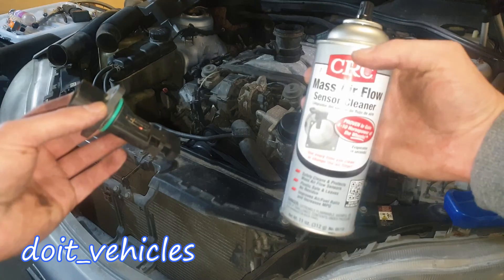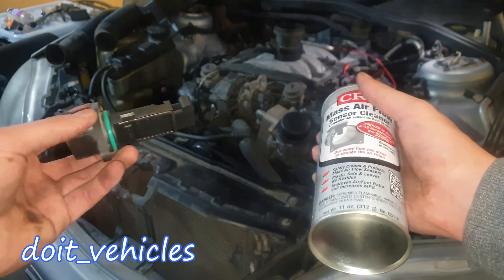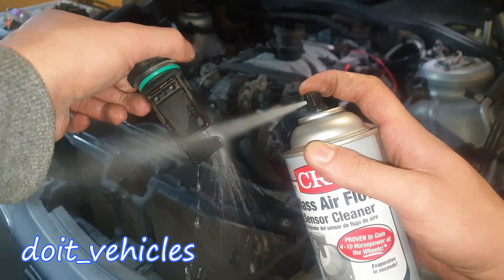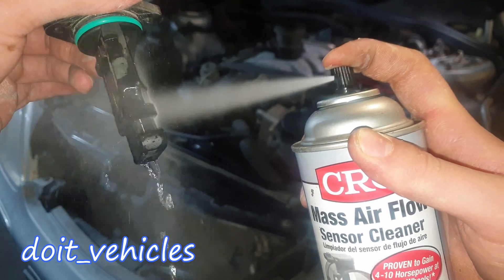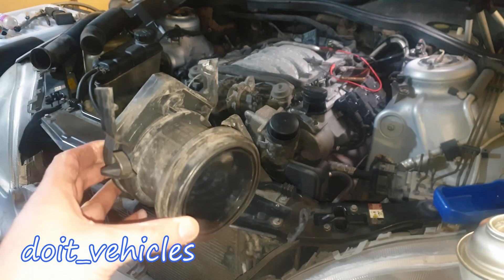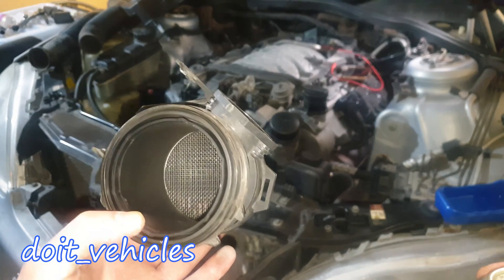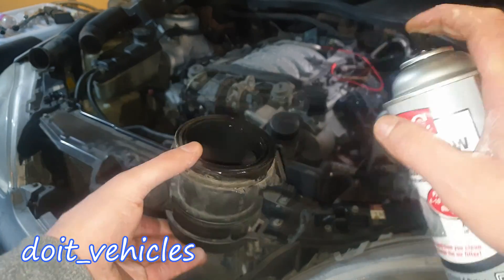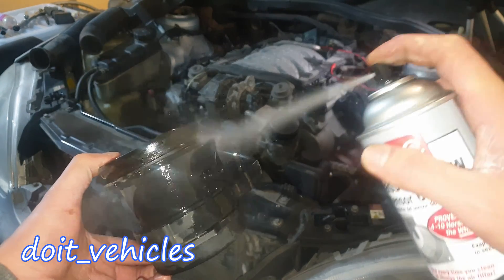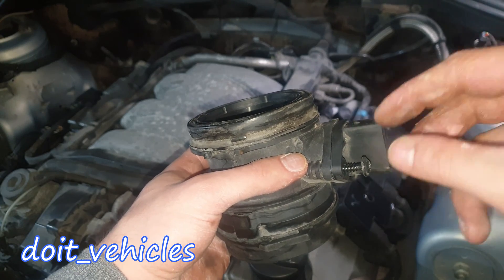To exclude that possibility we need to clean it up. You've got to use this mass air flow sensor cleaner - this will leave those hot wires clean. Let it dry. It's also very important to clean the housing because it can contain a lot of dust as well. Let's place the sensor back and make sure that the green gasket also seals.